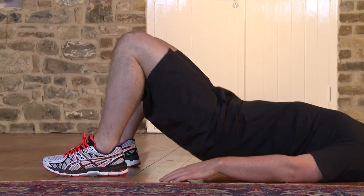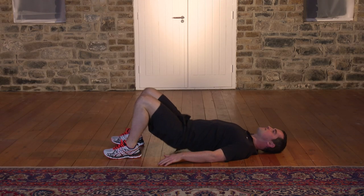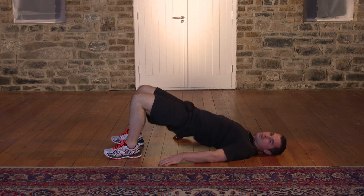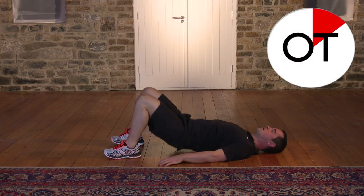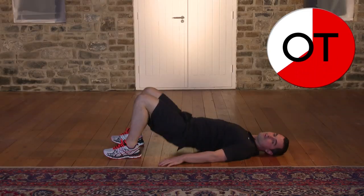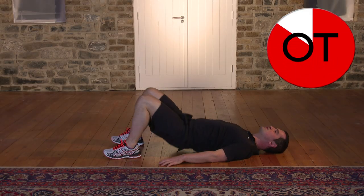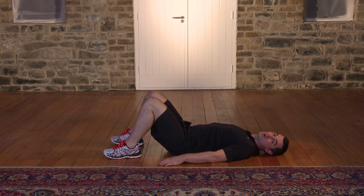Keep it going — doing really well. 15, 14, 13, 12, 11, 10, 9, 8, 7, 6, 5, 4, 3, 2, and relax. Take a breather — that's great work, well done.